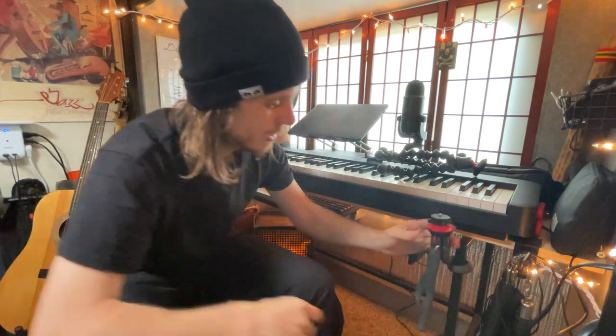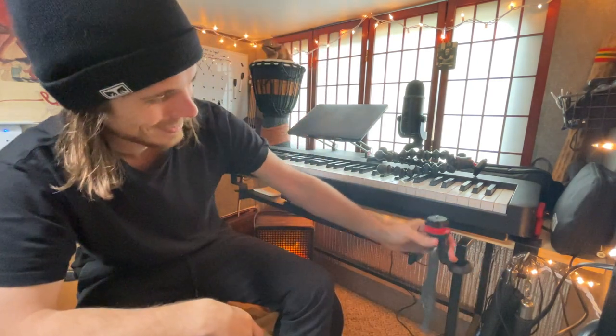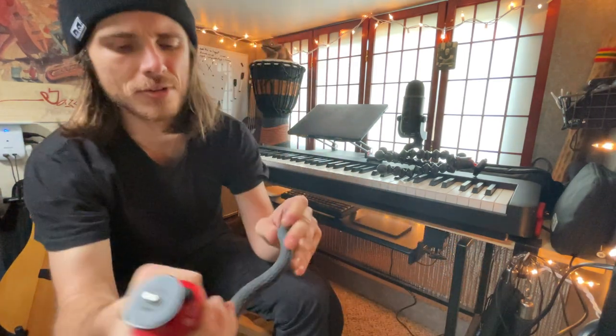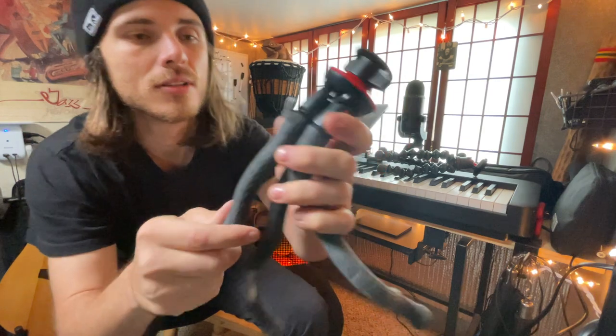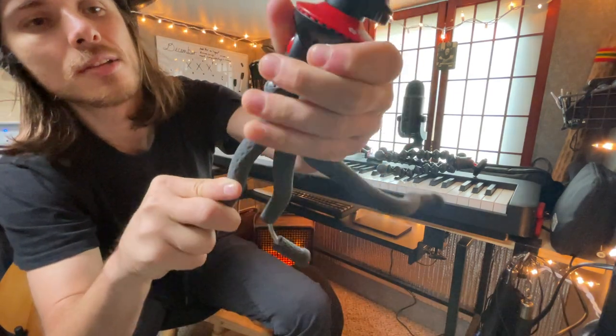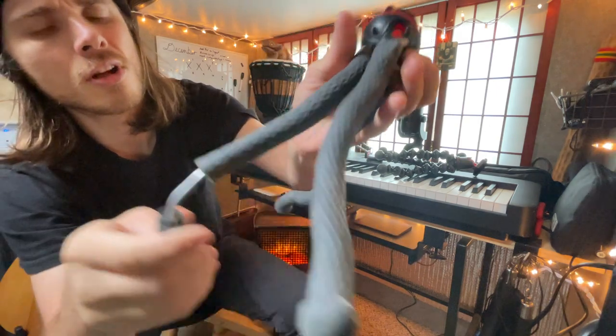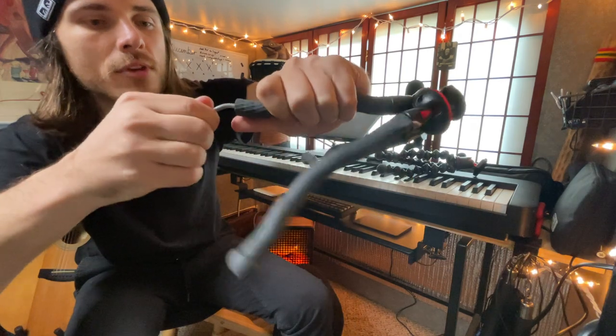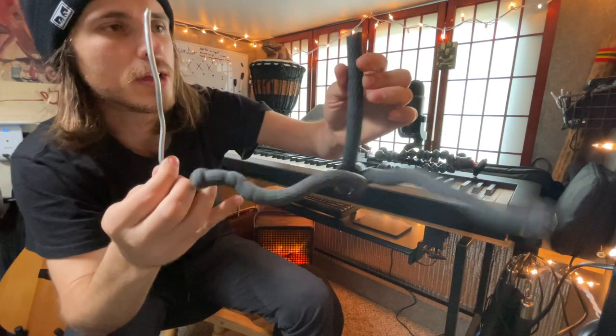The legs can pretty much grip anything you want them to grip — like one leg, you know. But after using it for three or four months, the inside of some of the legs started to break. You can see that. Also, this rubber material is not very sturdy either. One of the legs can actually come all the way out.